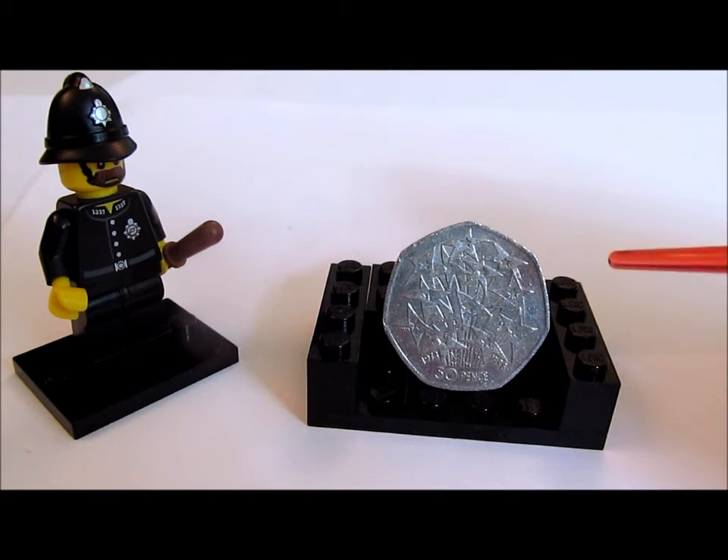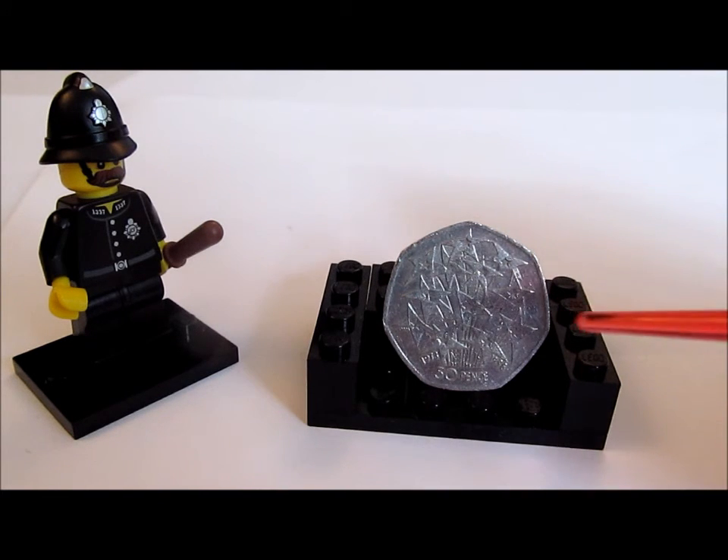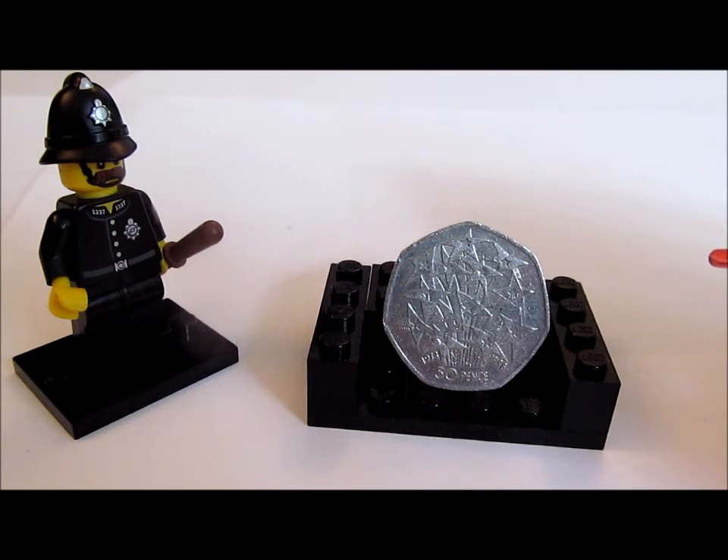Getting back to the coin itself, we have 12 stars, and each of these 12 stars represents the 12 stars on the European flag. Those 12 stars don't represent anything in their number of being 12 — unlike the American flag which has 50 stars, one for each state — but the circle of stars on the European flag does represent the unity, solidarity, and harmony of the people of Europe working together.